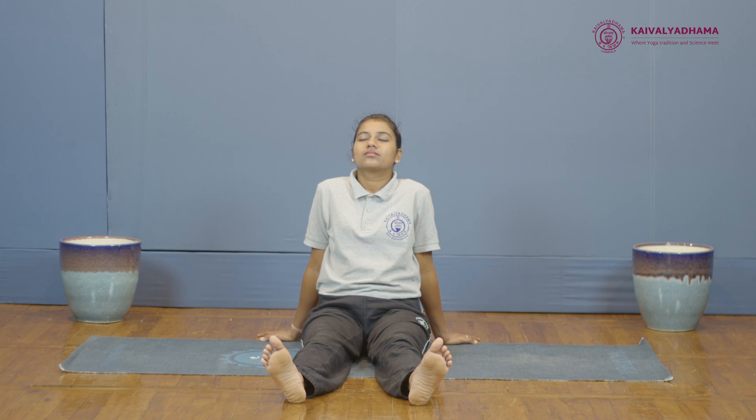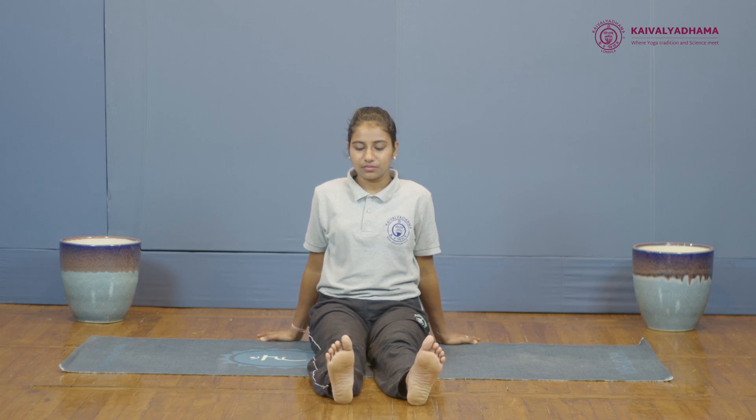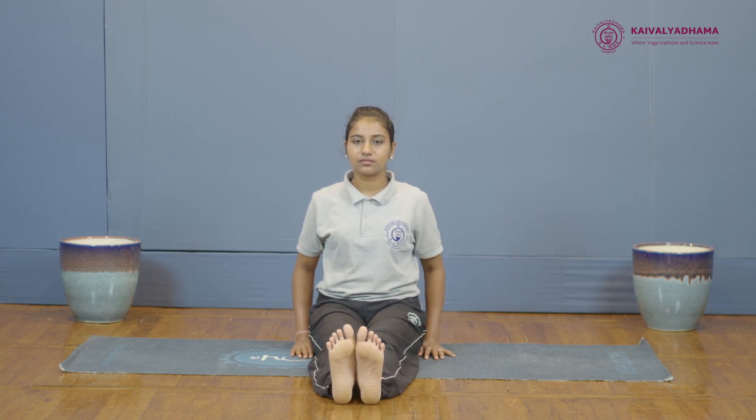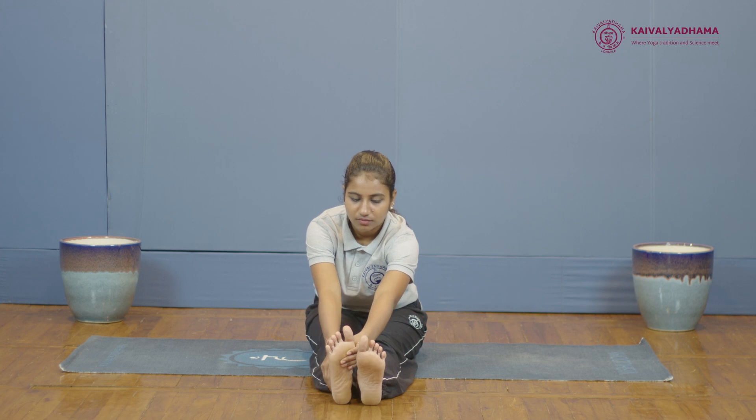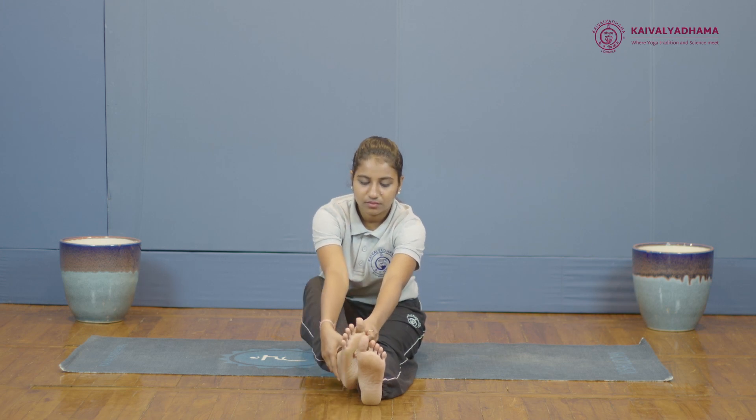To begin with, sit in Dandasana. Now hold the right foot with the left hand and right hand underneath the right ankle, and place the right foot on the left thigh.